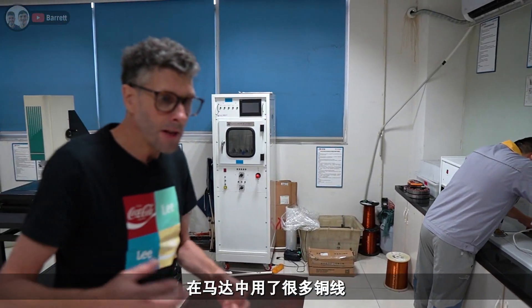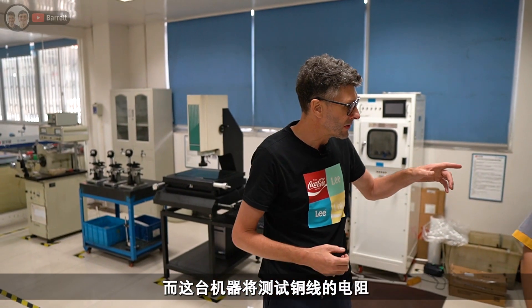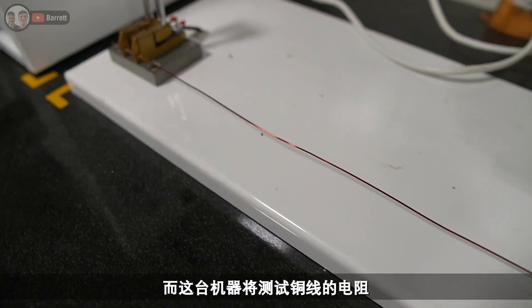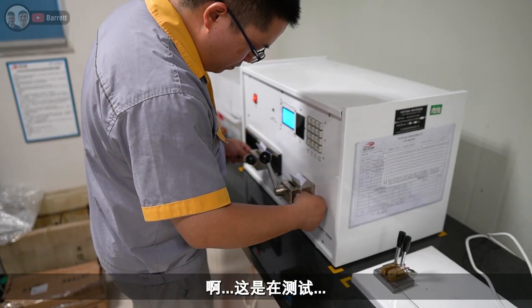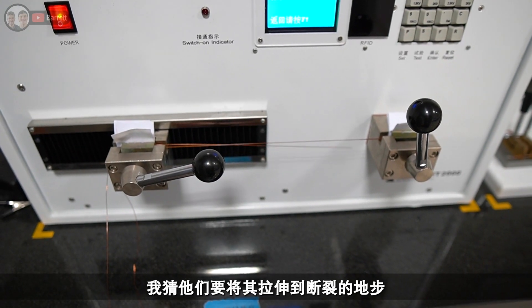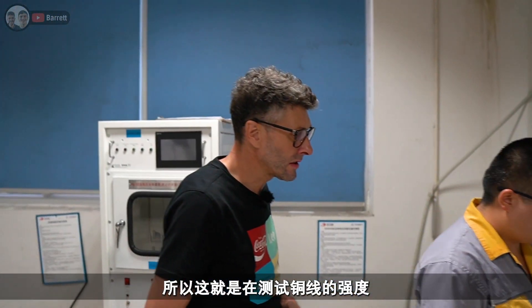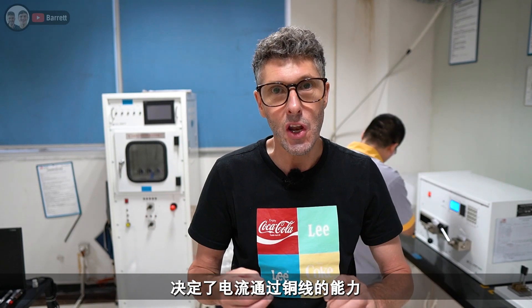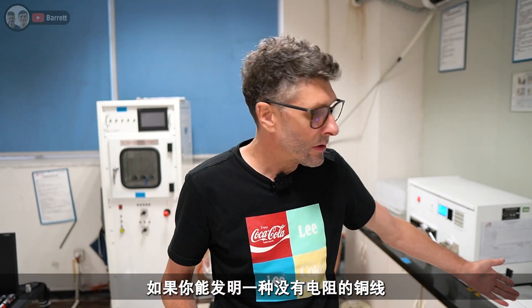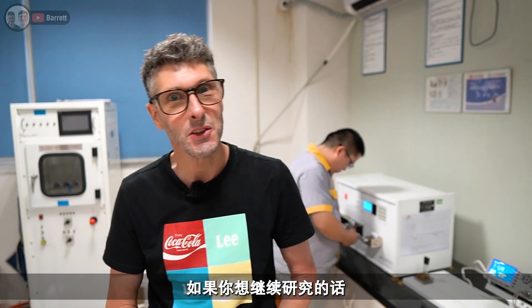In motors there's a lot of copper wire used for the coils and windings, and this machine here is going to test the resistance of the cable. This machine is testing the strength of the cable by stretching it to the point that it breaks. The resistance of the cable determines how well electricity passes through it — the lower the resistance, the better. If you could invent a cable with no resistance, you'd be very rich because you wouldn't lose any electricity in transmission.